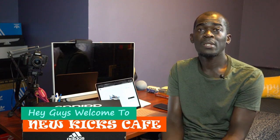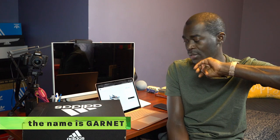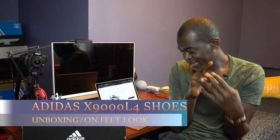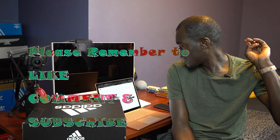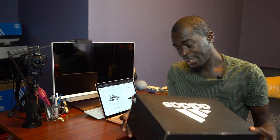Hey guys, what's up, welcome to New Kicks Cafe — it's all about them kicks. I'm Garnet. In this one, this is an Adidas unboxing. I don't think it's a new release, but it's the Adidas X9000 L4 running shoes, and these are in Gray Two Night Metallic and Gray Three. I would just say the shoes are majority gray — let's put it that way.